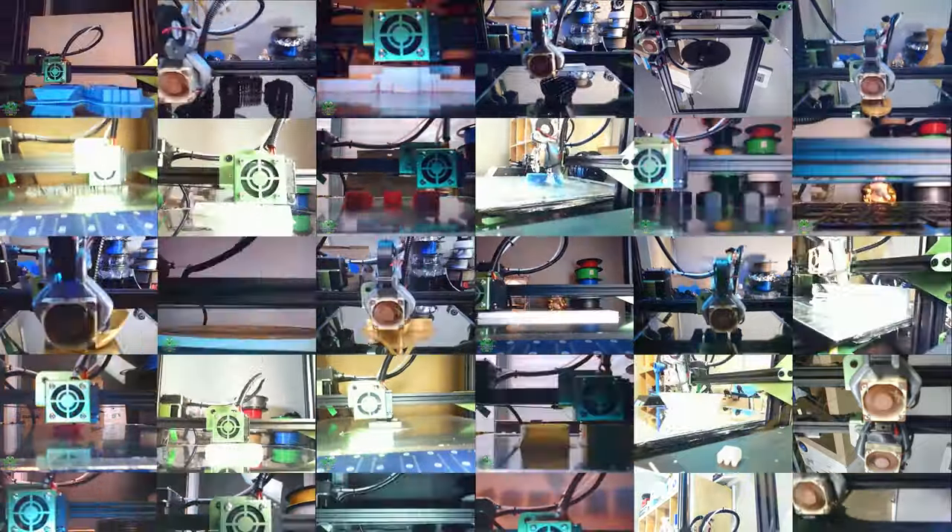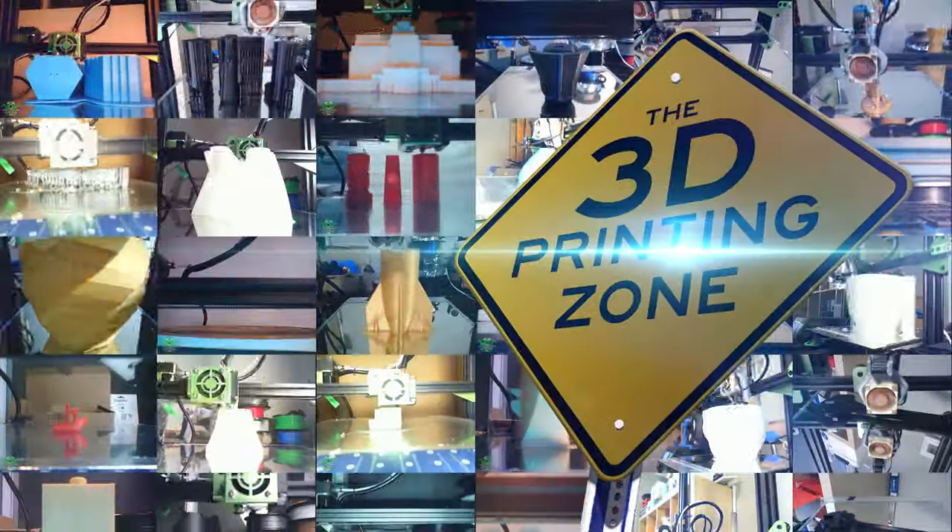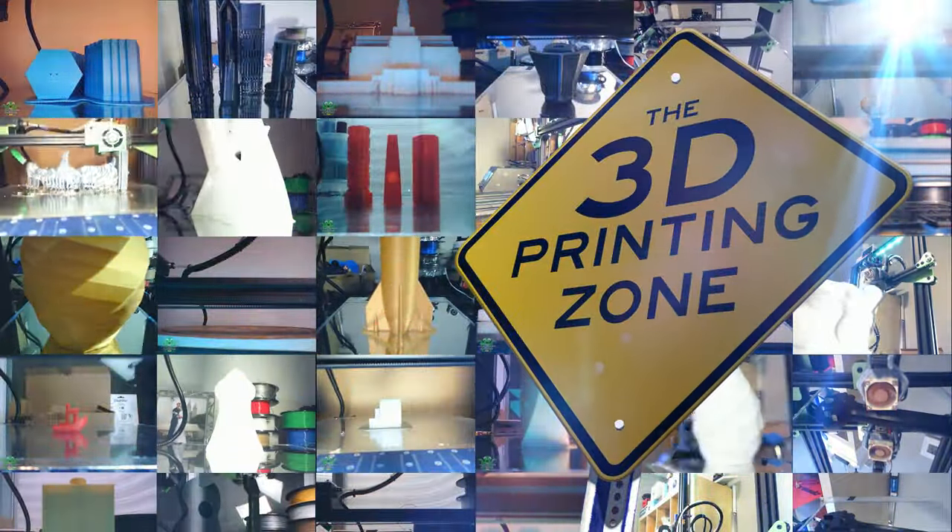Hi there. My name is Nils with the 3D Printing Zone. In this video we're going to be showing you the build process of how we created the 3D printed bulletproof stormtrooper. We came up with this idea a while back — would it be possible to actually 3D print the full stormtrooper armor suit, all the pieces and parts just off of a 3D printer? We quickly realized that was a possibility. It would take some time and a lot of assembly and figuring out, but we could do that.